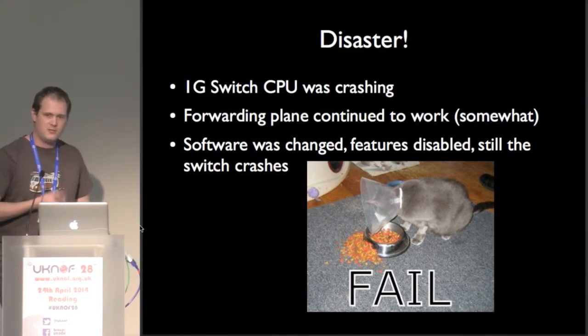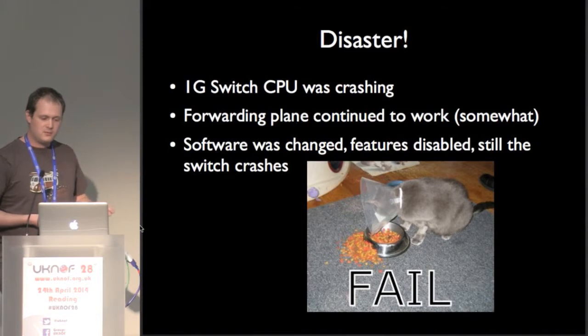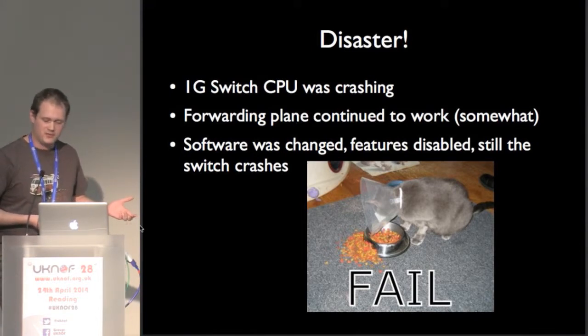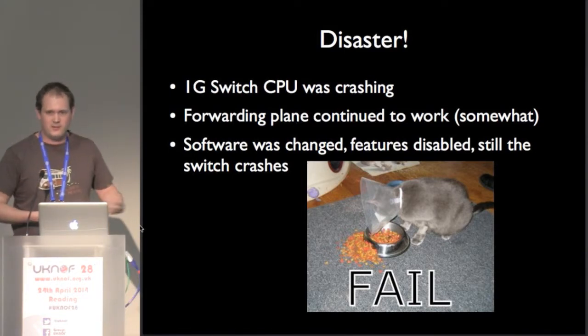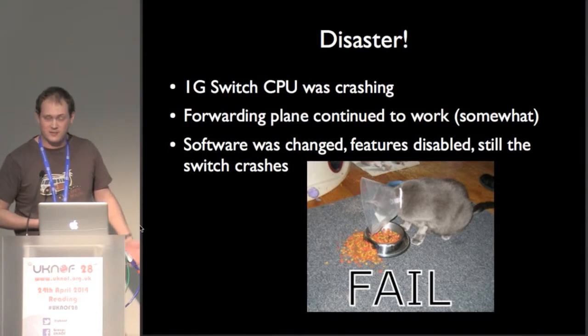It crashed in two different ways. One of them, it stopped working altogether — no packets were being forwarded. The other crash was the CPU seemed to go away. Obviously LACP stops functioning at this point, but the ASIC continued forwarding packets. So we had this two-exchange thing going on where the 10-gig members were on one switch and the 1-gig members on the other. Because the LACP had gone down, they couldn't see each other, but they were still peering. We have no idea how much traffic was going over there because the bit that counts it had stopped working.